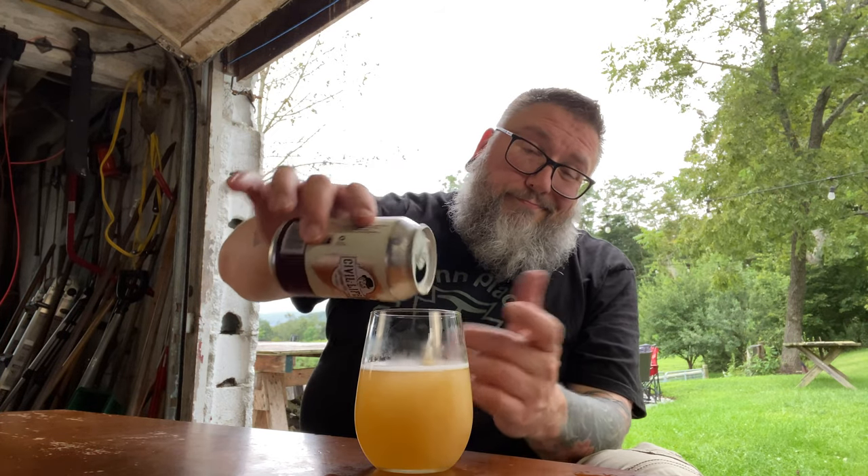Cheers. God damn, they don't put their ABVs on here. Civil Life, I love you guys — and gals, and they, or them. When I say guys, it's all-inclusive. They don't put ABVs on their beer. All their stuff is pretty much low ABV. I'm thinking this is close to four-point-eight, five percent — that's my guess. If this beer was three and a half, I'd drink this like it's water.